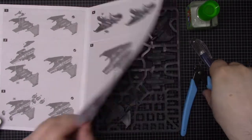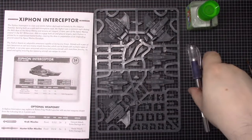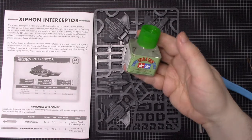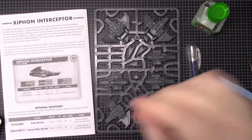I'm going to separate one of the planes from the sprue using the cutters, trim off the mold lines using the X-Acto knife, and then show you the assembly using Tamiya extra-thin cement, which is a type of polystyrene cement suitable for plastic models. I'll be back in a second with all the pieces separated.